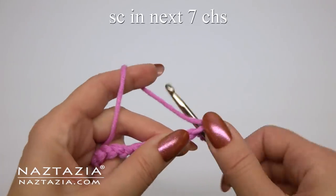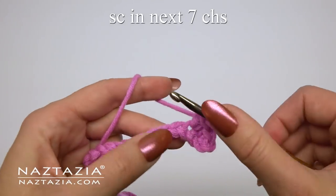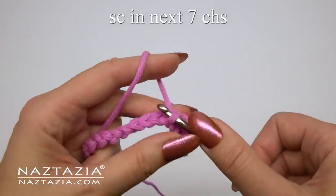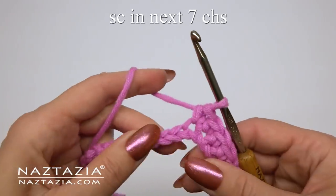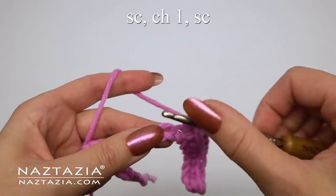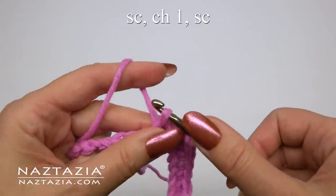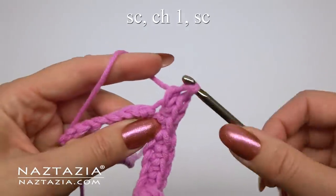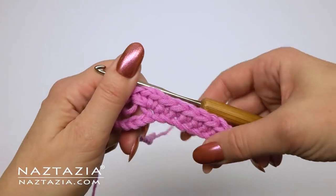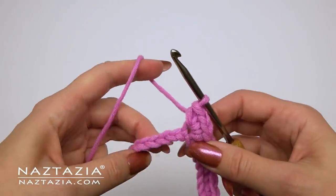Then single crochet in the next seven chains — one through seven. In the next chain make a single crochet, chain one, and single crochet. Then repeat: single crochet in the next seven chains.